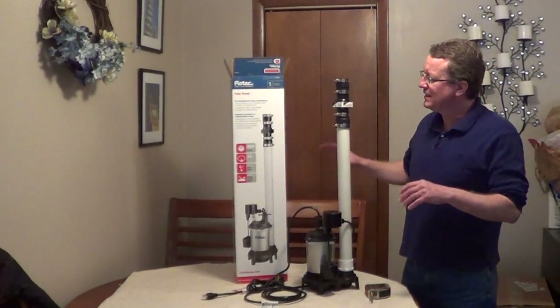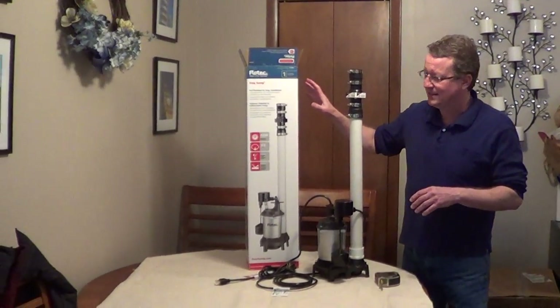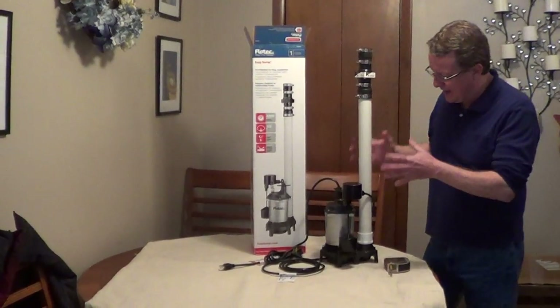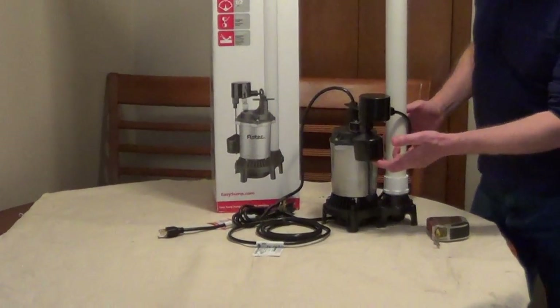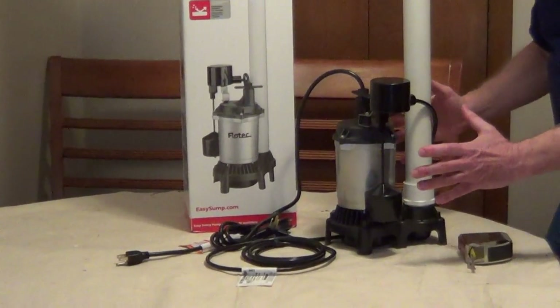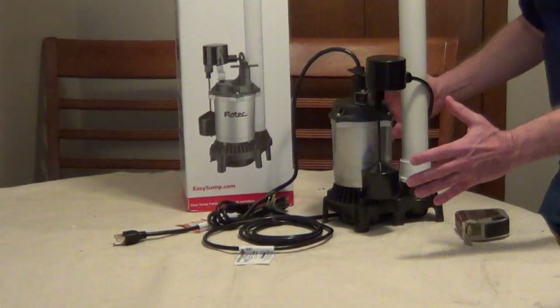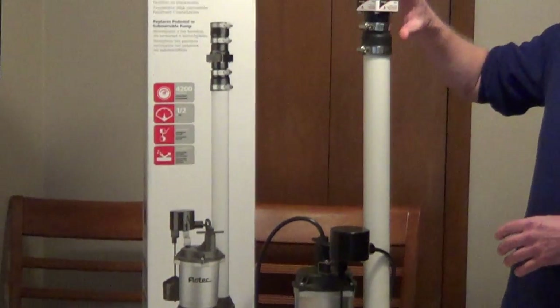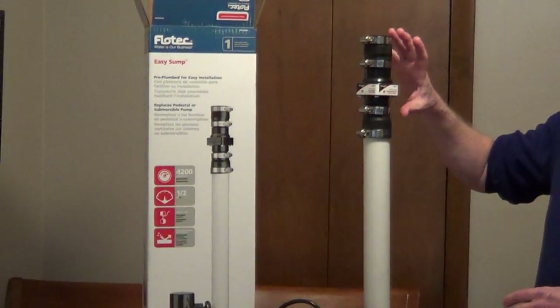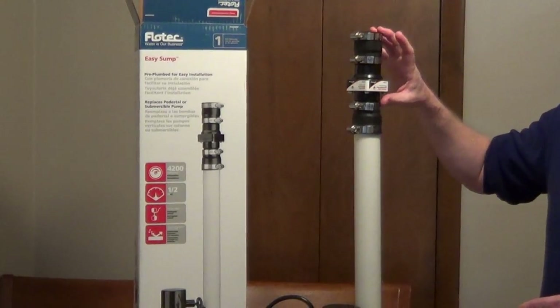If you're looking for an easy-to-install sump pump, I really like this Easy Sump from Floatech. It comes with a half-horse sump pump, which is the most versatile sump pump, and a vertical float switch which will allow it to fit into a 10-inch sump pit or wider. It comes pre-plumbed with a discharge pipe and a universal check valve, and this will attach to 1½ or 1¼ pipe.